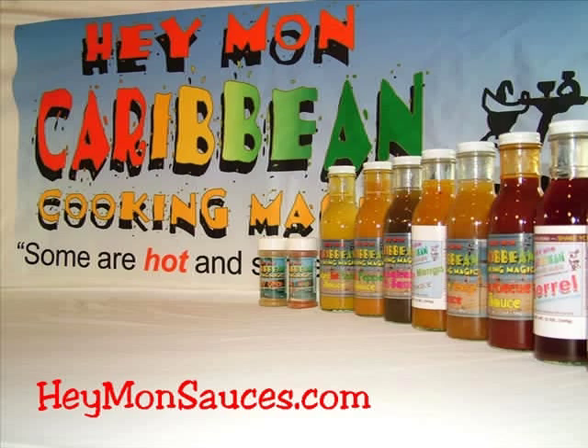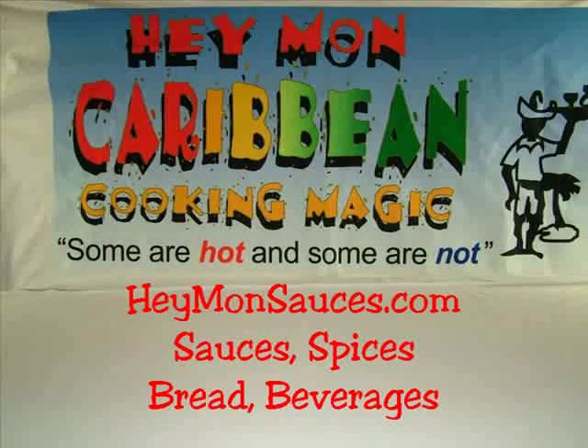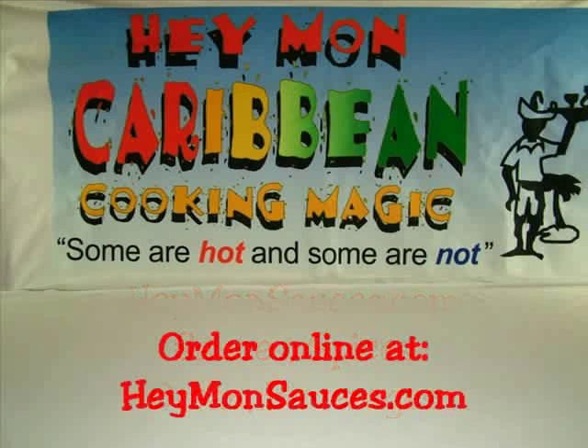Heyman Caribbean cooking magic. Some are hot and some are not. Order online at HeymanSauces.com.